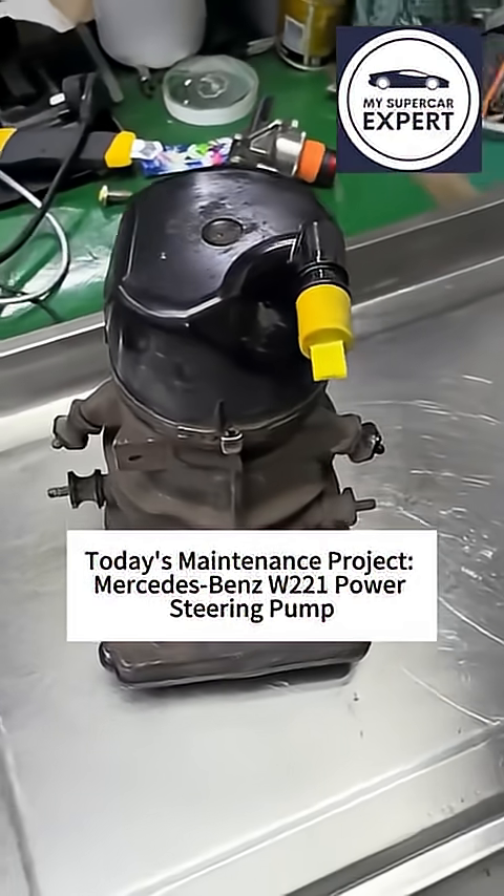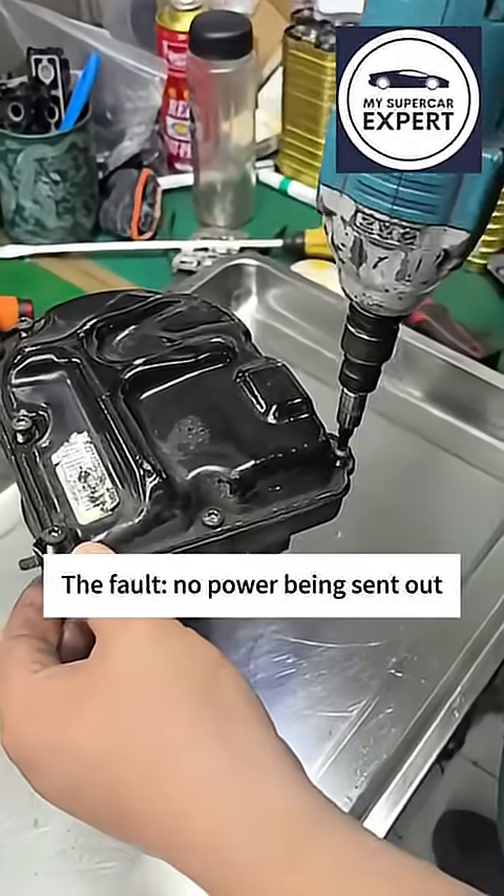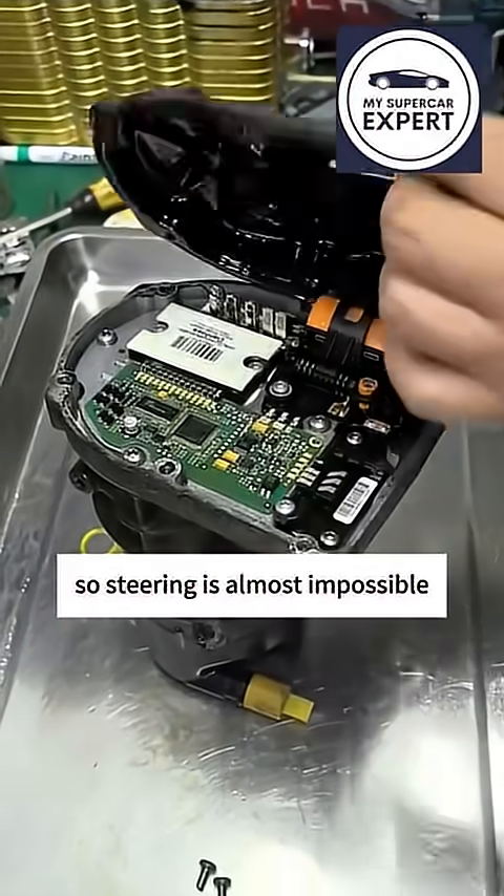Today's maintenance project: Mercedes-Benz W221 power steering pump. The fault is no power being sent out, so steering is almost impossible.